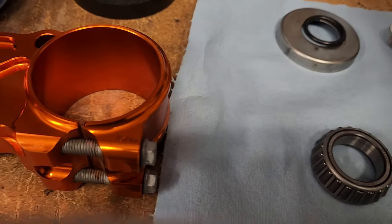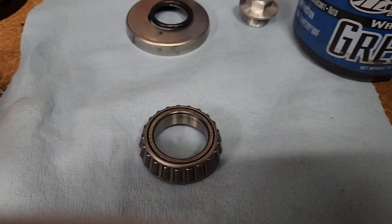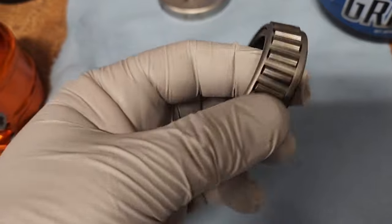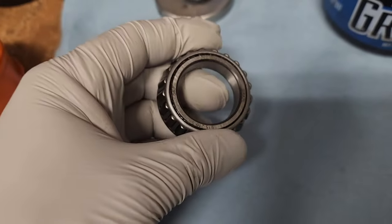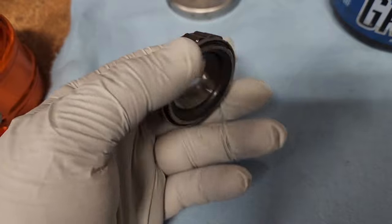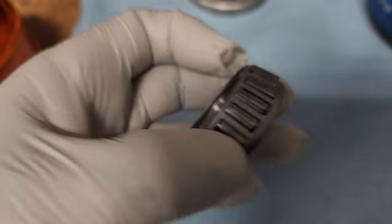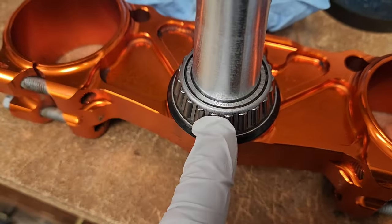I sprayed it with a little contact cleaner, let that dry, blew it out, then took a clean shop towel and rotated it until it seemed I'd gotten all the grease out — it wasn't that hard. Now I'm going to start packing the grease in by hand. We'll pack around this edge here with the palm of your hand, working around through this edge and certainly through these parts of the bearings. This one is a little harder because you can only access it from the front and the side.